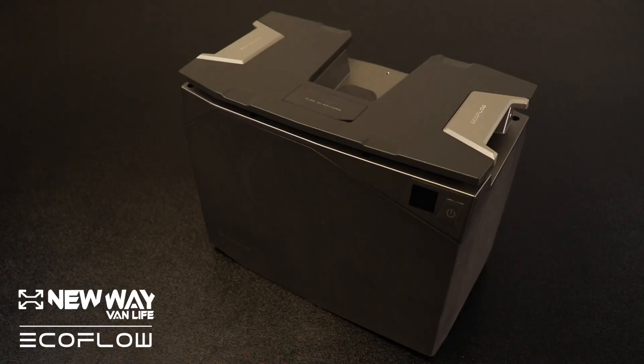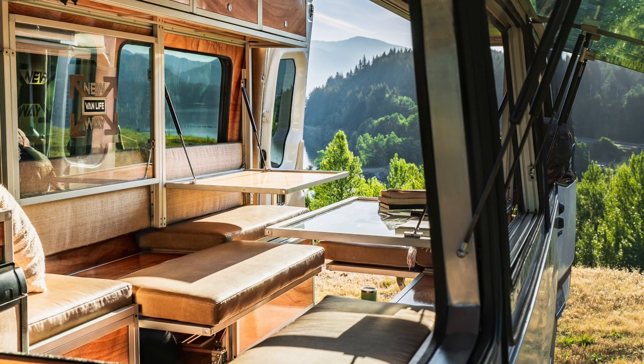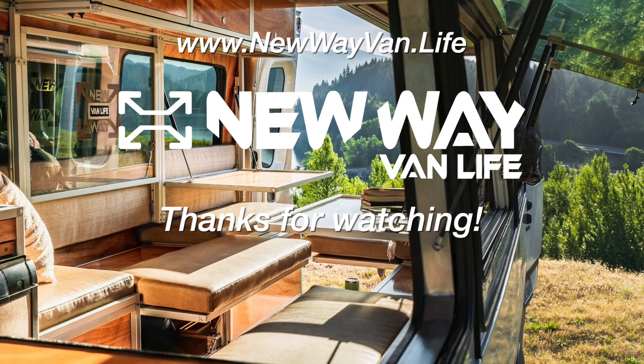All right guys, that's going to do it for this video. Make sure to follow our socials so you don't miss out on anything as we continue to dive deep into EcoFlow's new power kits. And make sure to check out the website, newwavevan.life, for more information on our pre-engineered van conversion system. Peace out.